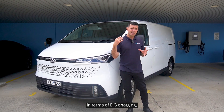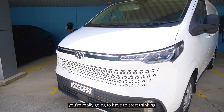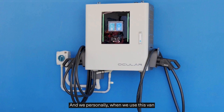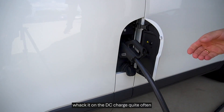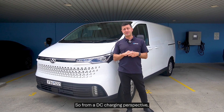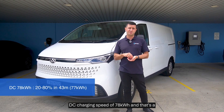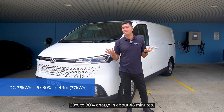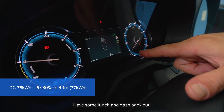DC charging is really important — if you're running this van for two shifts or more you'll need to think about DC charging to get more out of your vehicle. We actually use DC charging quite often on our own van because we need to get out and about more. The 77 kilowatt-hour battery charges at 78 kilowatts DC, giving you a 20% to 80% charge in about 43 minutes — a one-hour stop, have some lunch, and dash back out.